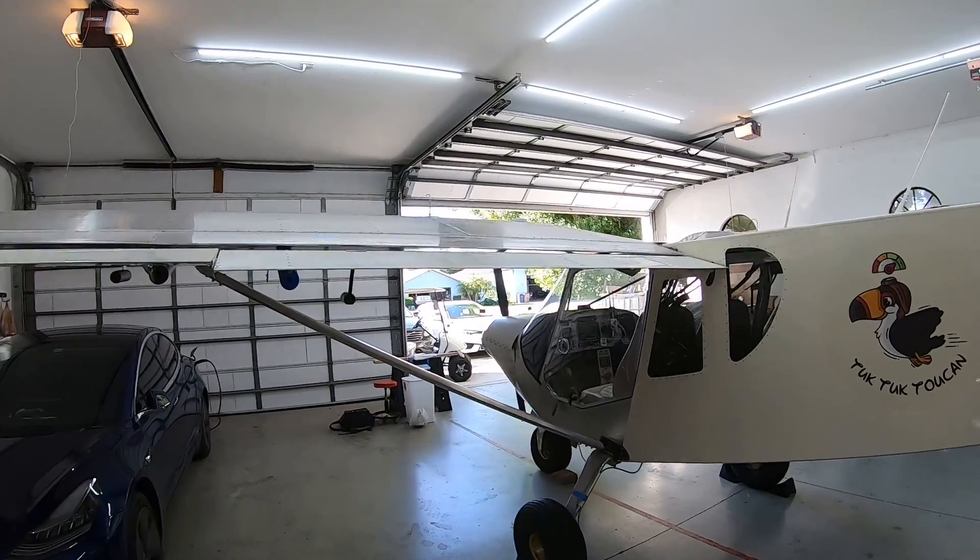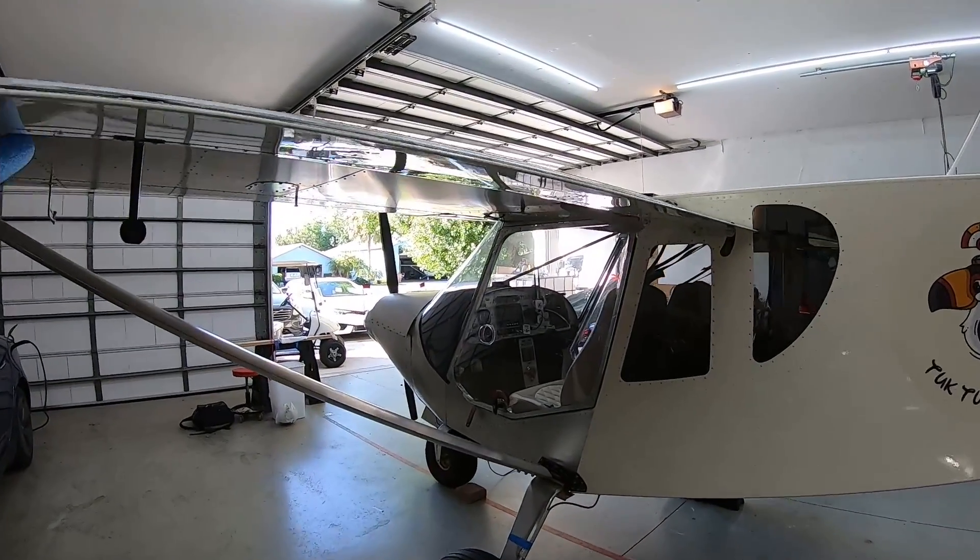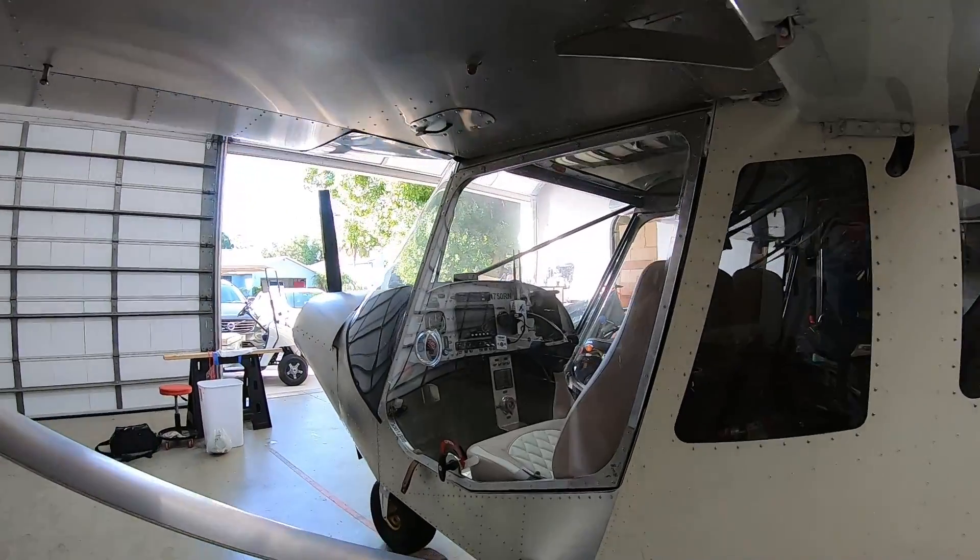Five years later — four and a half, five years — here he is, ready with his Cruiser. It took a long time, but job, family, and life all came in the way. Not bad, not bad.